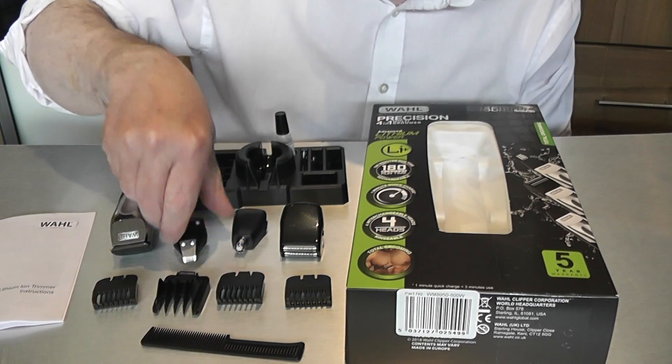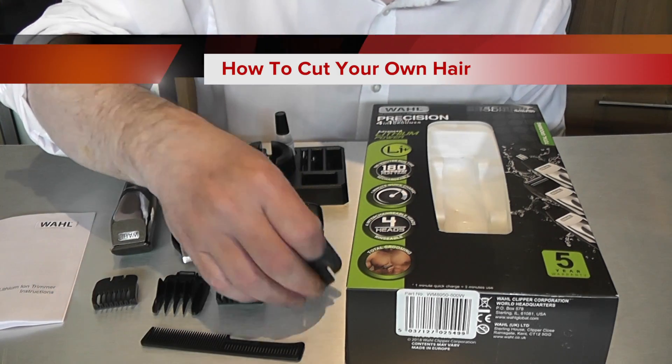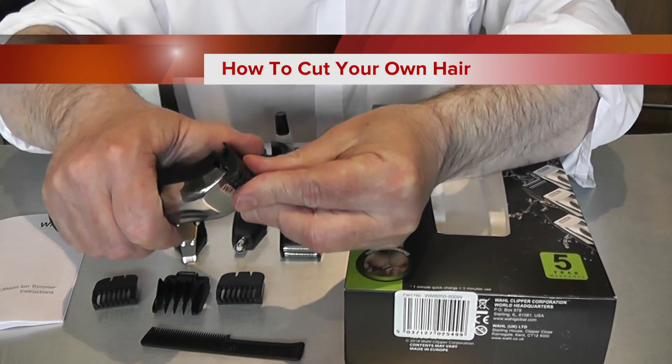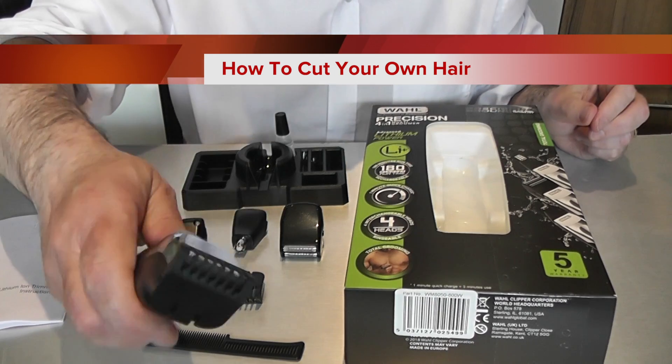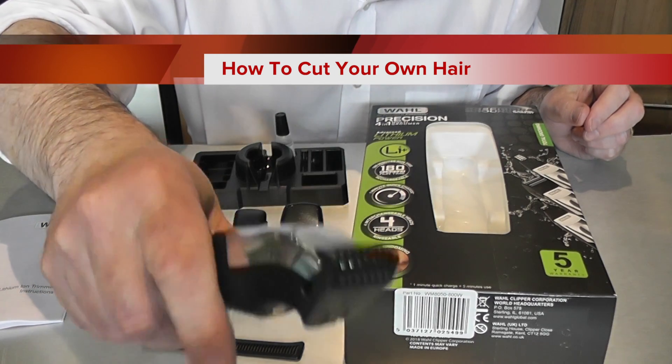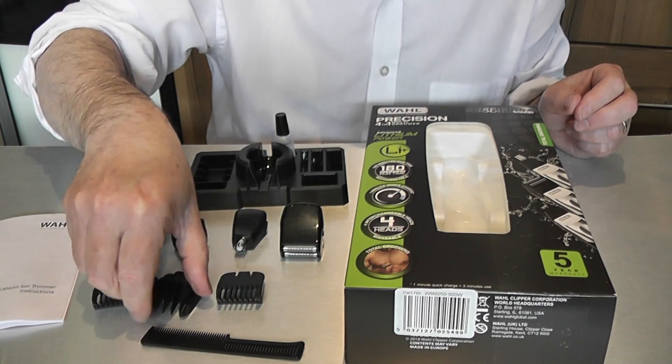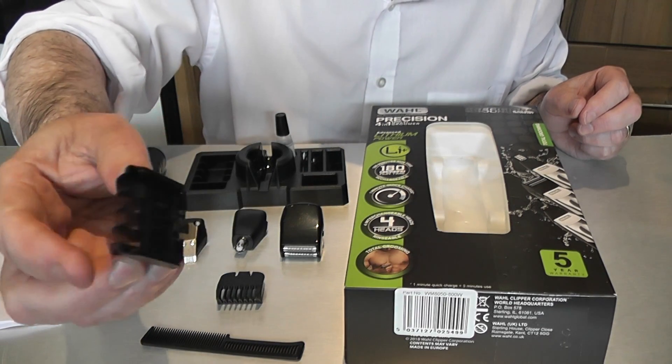We then have a selection of hair cutter guards to suit different thicknesses of hair. They just snap onto the main body and unclip when you're not using them. They come in a variety of different thicknesses, and that's about the thickest one we've got.